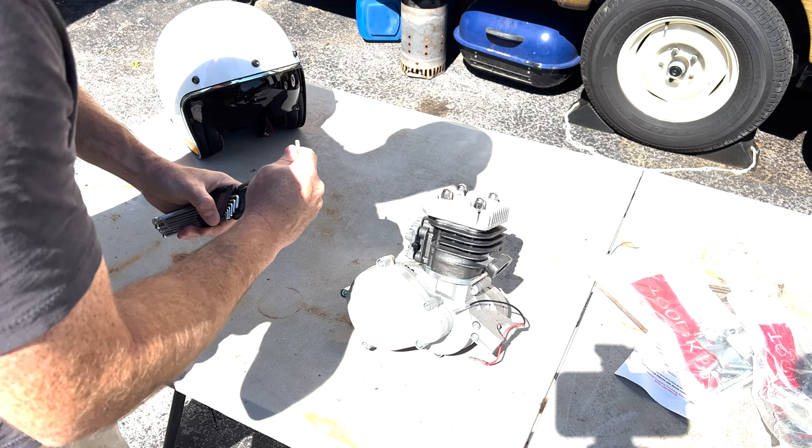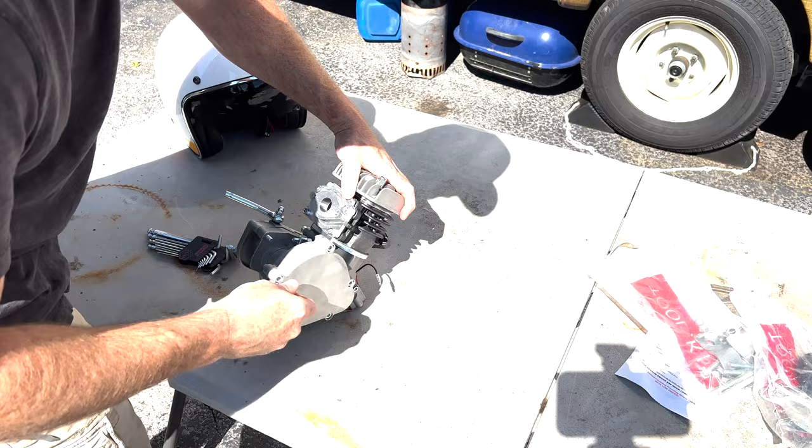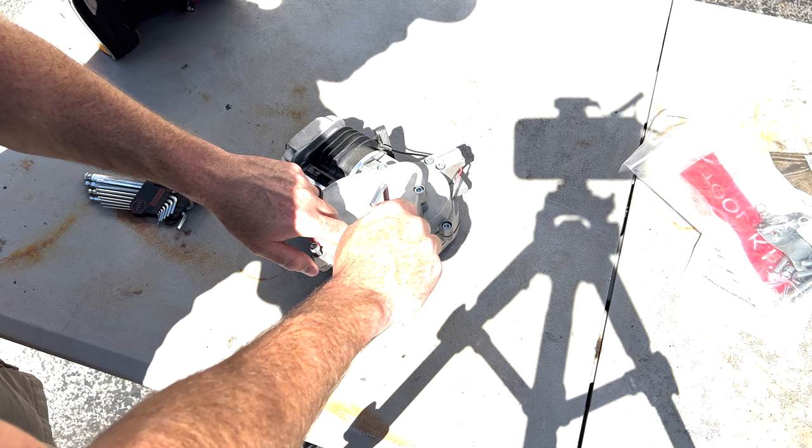It's probably a five - let's look at the clutch. There we go. All the shadows - why don't you do this in your shop, Adam? Well, I'm trying to go back to the roots a little bit, do stuff outside. The lighting's better out here.